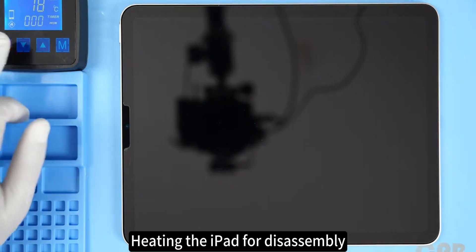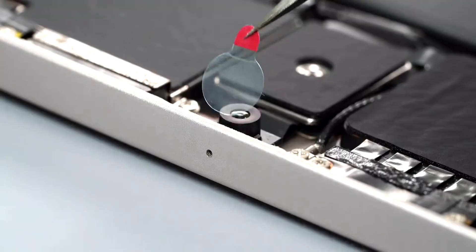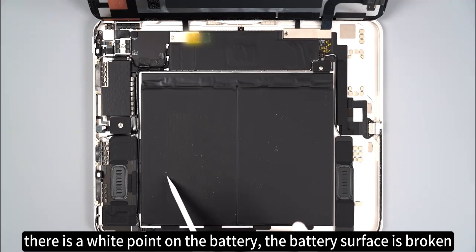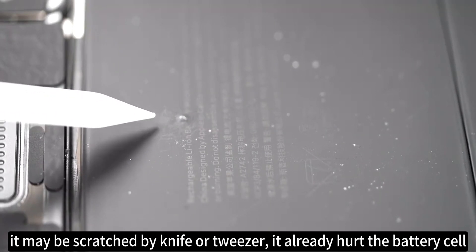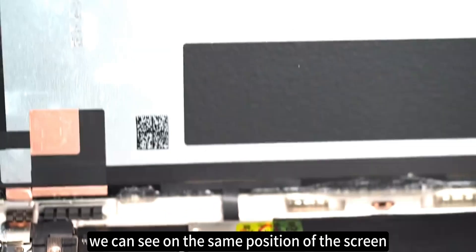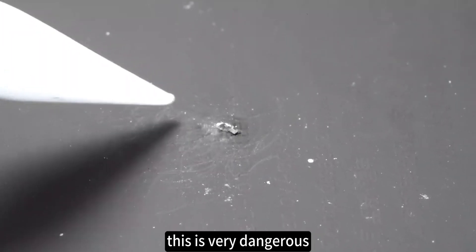Heating the iPad for disassembly. When opening the screen, I found a very serious problem — there is a white spot on the battery. The battery surface is broken; it may have been scratched by a knife or tweezers and already damaged the battery cell. We can see on the same position of the screen there is a burn spot on the back of the screen. This may cause battery leakage or short circuit. This is very dangerous — the battery cell is already hurt.